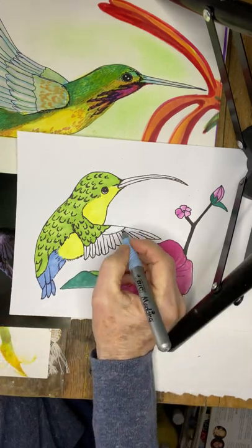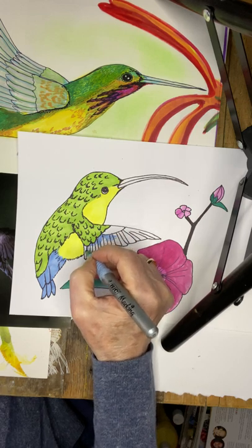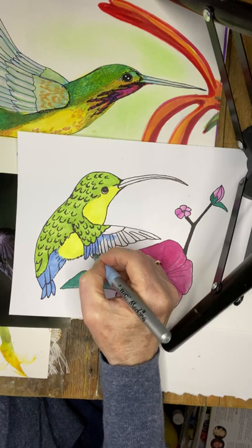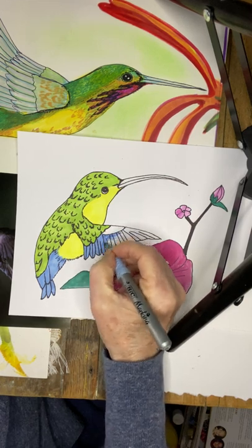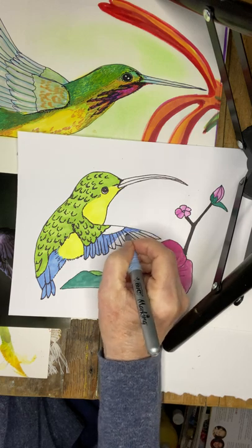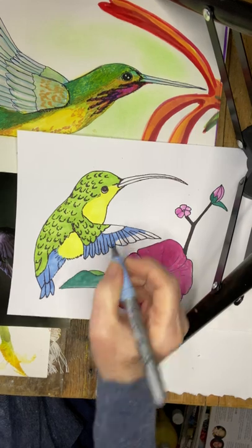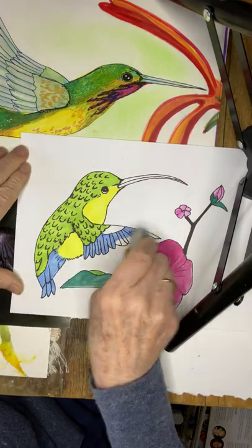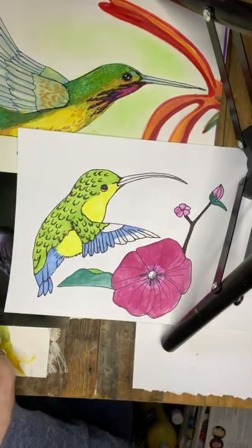Then I'm going to go with a much lighter color on the feathers of the wing. I've cleaned up all the pencil lines — I see a little bit right on the edge of these feathers, so I want to clean that up so it won't be visible once it's completed.